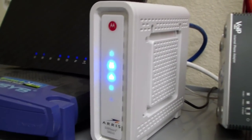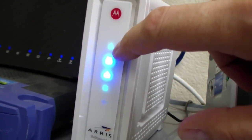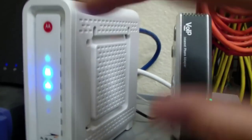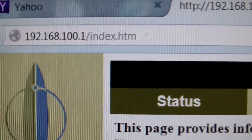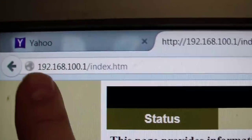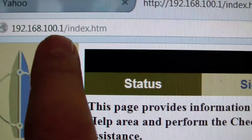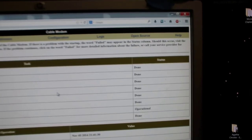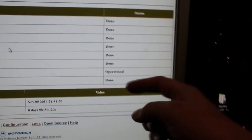Here we are — it's all working right now. As you can see, there's a faint green power light at the top, two solid lights and a blinking light at the bottom, and this thing is all up and going. I opened up a web browser and typed in 192.168.100.1 and pressed enter, and it brought me to this page. Basically it says everything is done and operational.